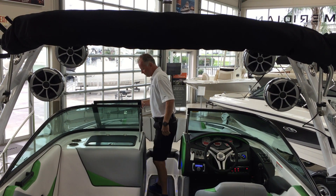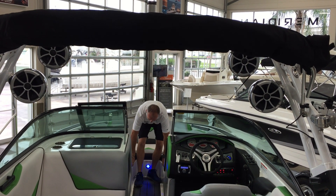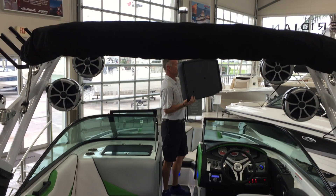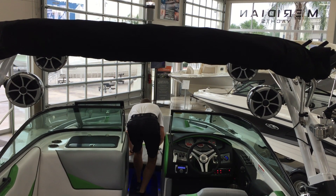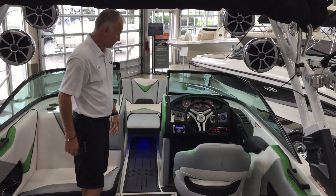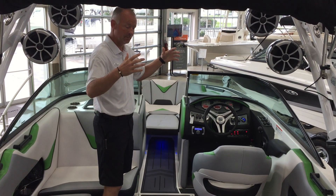All the way up here in the bow, it has a huge bow area. It has storage under all the cushions. It has a center bow cushion so you can lay in the area — slide that in like so. Blue LEDs throughout the boat so when you're out at nighttime it illuminates the floor. It doesn't blind you with a big bright light.